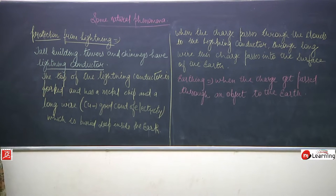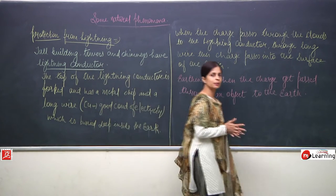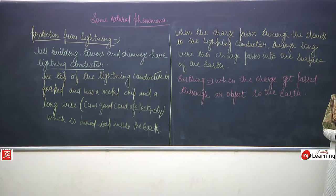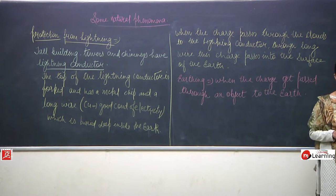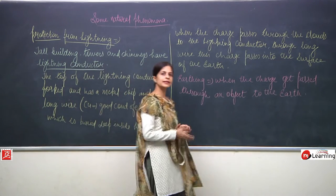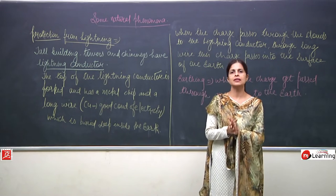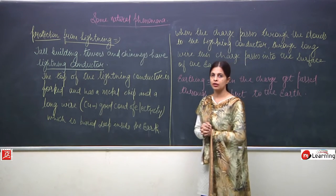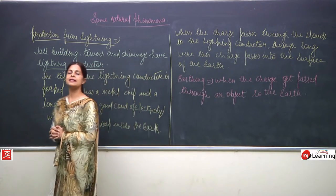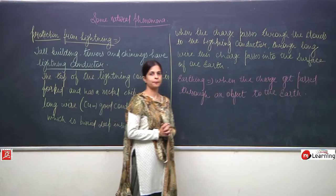Now we will have a quick gist of this and then talk about other preventions we can take to protect ourselves from lightning. We have discussed that lightning is nothing but a flash of light — we can also say it is an electric spark which takes place in the sky.